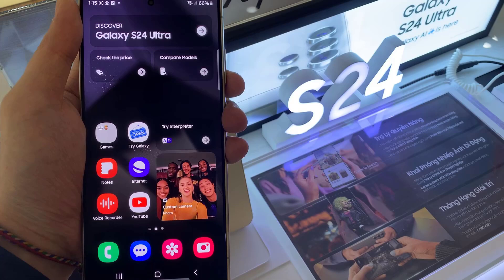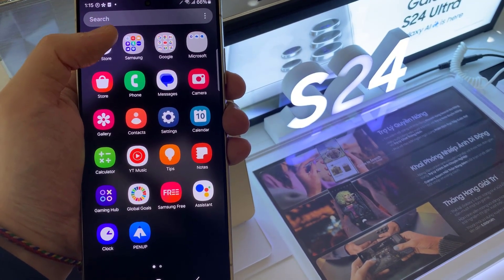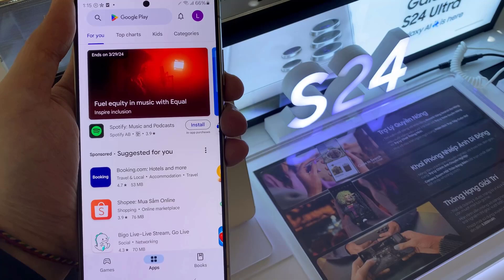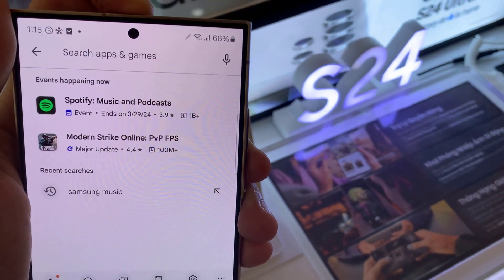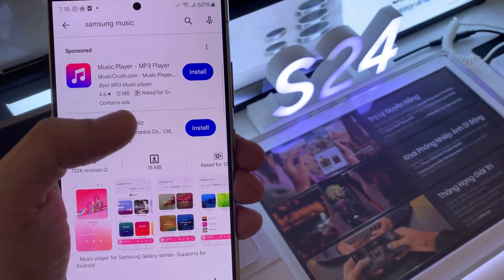However, if for some reason the app is not installed on your device, or you accidentally deleted it, you can easily download and install it from the Google Play Store. You can download it also from Samsung Galaxy Store on your device.